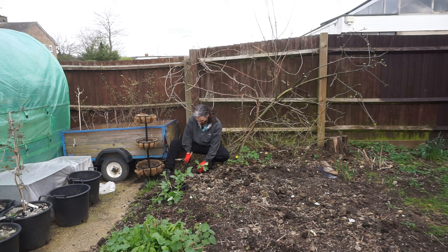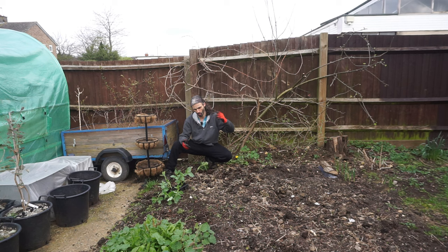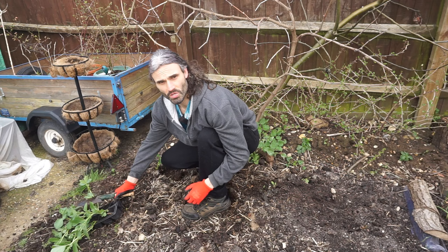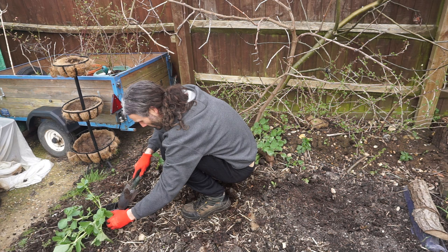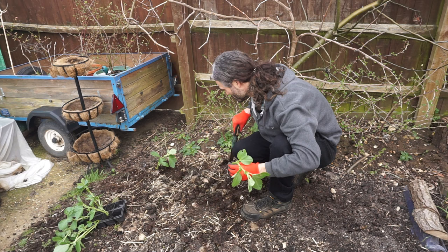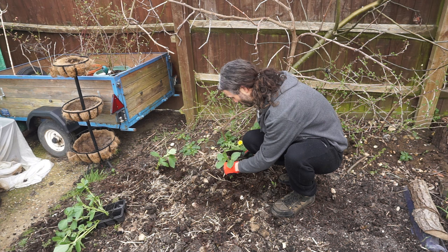Regarding soil — I mentioned earlier about fertile yet well-draining soil. What I'm always doing is making my own compost, which I regularly put on the garden at least once a year. I've made loads of videos on composting, which I'll link in the description box below. Always try to return nutrients to the soil if you can — don't just keep taking. Build that soil over time and your plants will very much thank you for it.